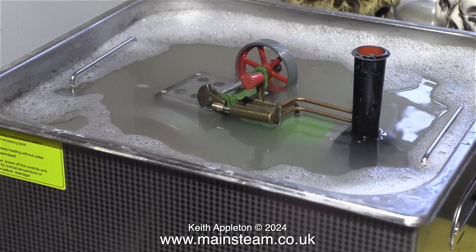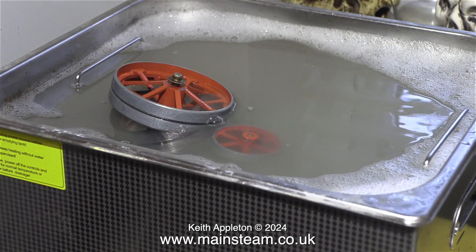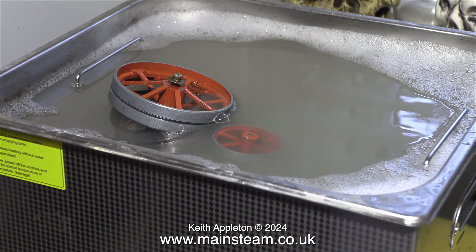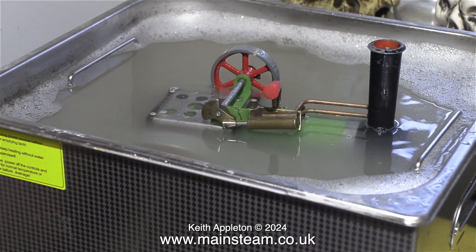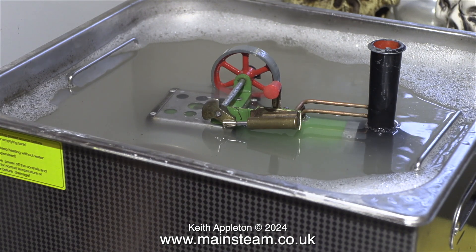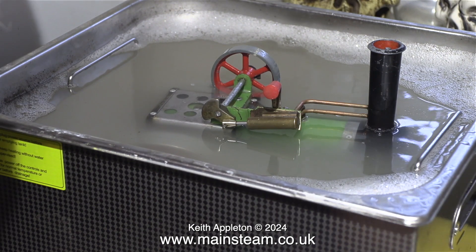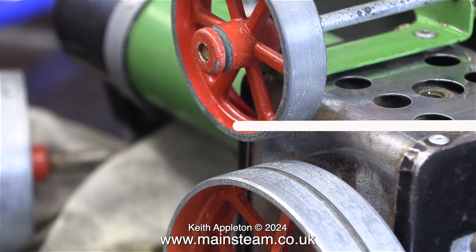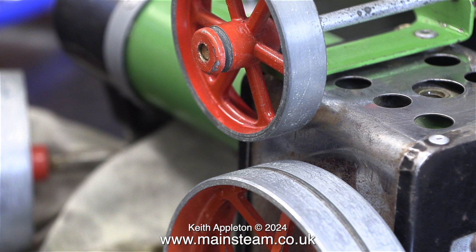I'm using a very dilute solution of the liquid in the water — this is a 15-litre tank. If I make the concentration too strong it will start to remove the paint, and I don't want that, although sometimes it's very useful. I only put the engine into the ultrasonic cleaner for about five minutes, which was just enough to blast away all of the grime. Some of the liquid went inside the boiler, and when I emptied the tank I noticed quite a lot of limescale in the bottom — that's a good thing because I think it descaled the boiler at the same time. You can see here that it is a lot cleaner; yes, the paint is still chipped, but it's a very old model.